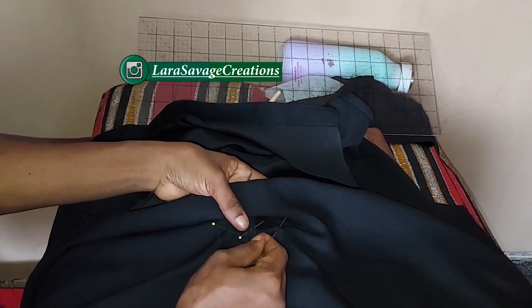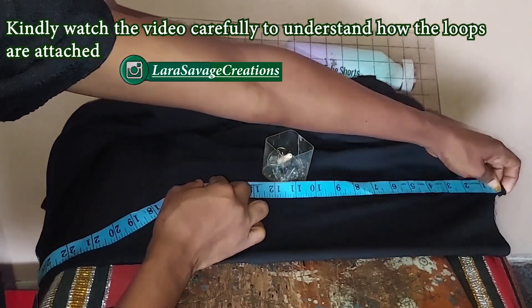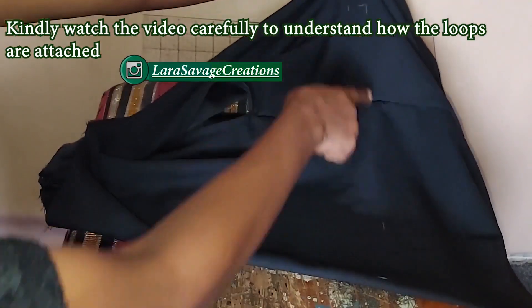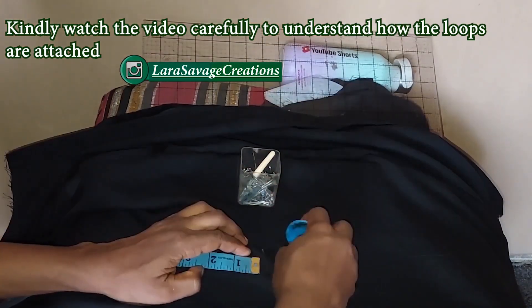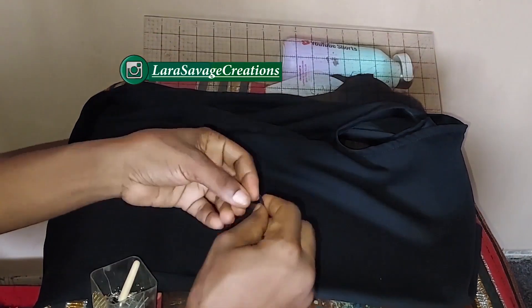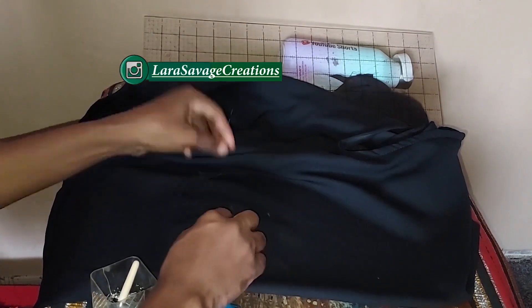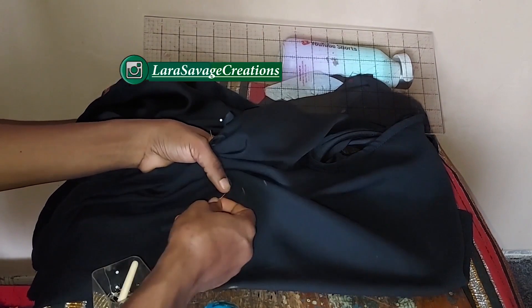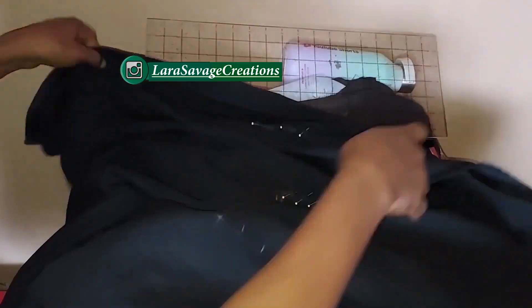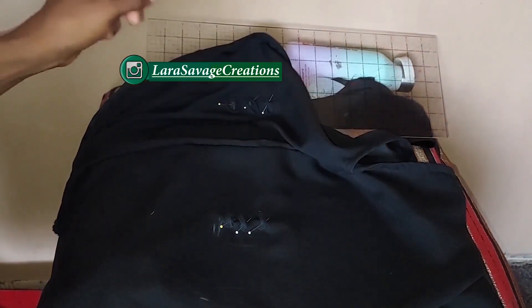Do the same thing for the front as well and the other side of the back — measure 16 inches down, go up by 15 and 14 to make three loops. Once everything is pinned, I'm going to go to my sewing machine and sew everything down so all my loops are secure.